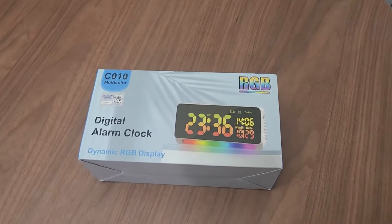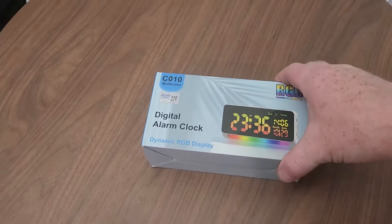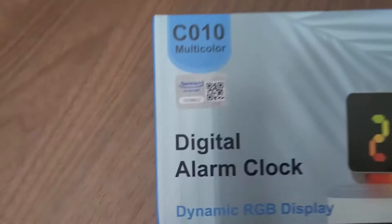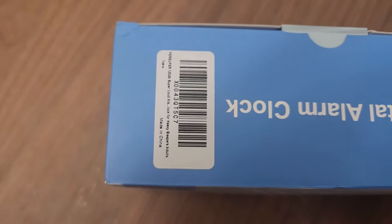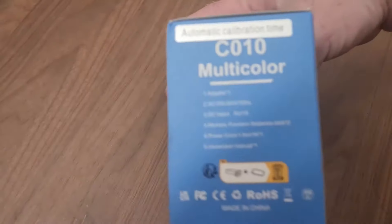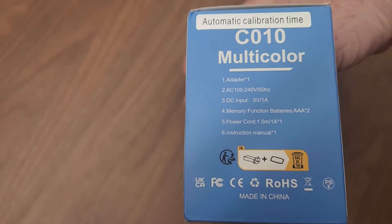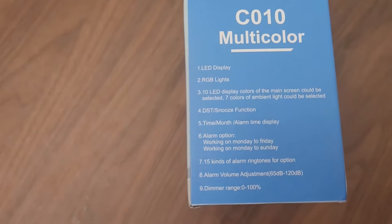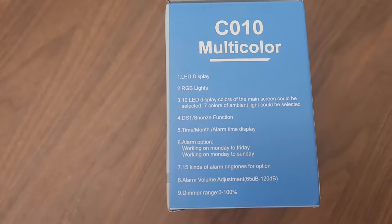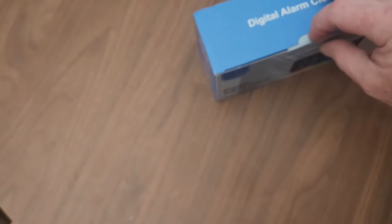I just got this digital alarm clock. It's got multi-color RGB and it's supposed to have up to 120 decibels — I'm a real heavy sleeper. Here are the specs and features. It's supposed to have 65 to 120 decibels, so that's supposed to be pretty loud.